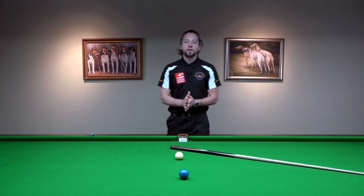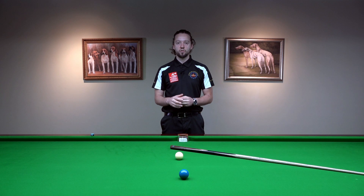Hello and welcome to another video. I'm Brando, EBSA Assistant Head Coach and World Snooker Coach.